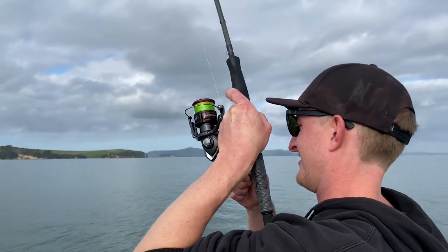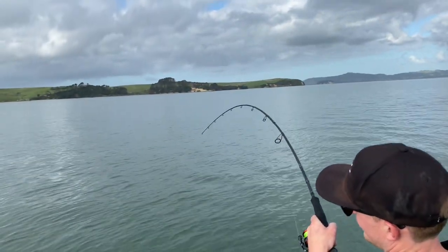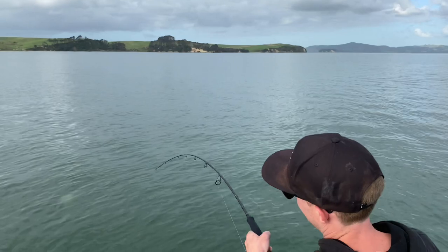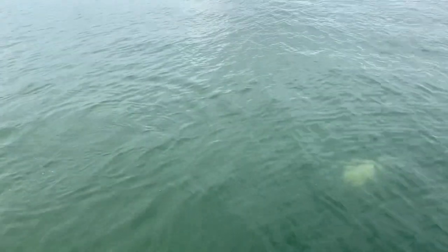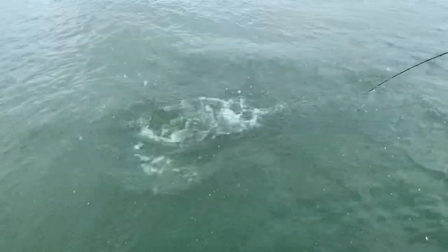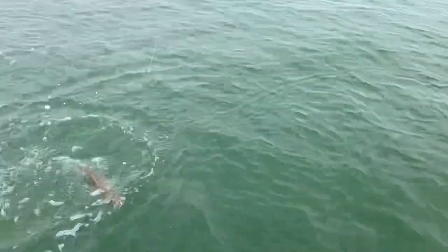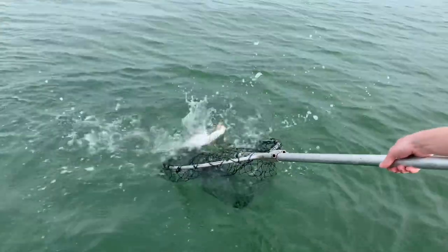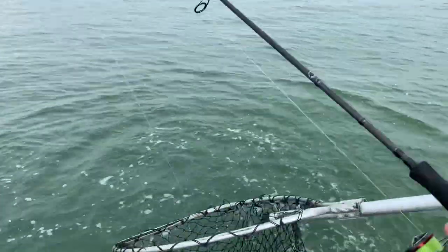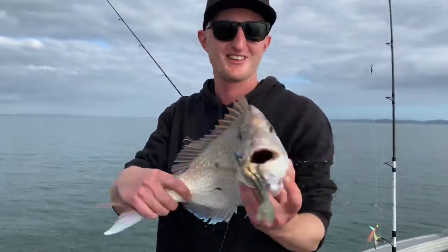There we go. On the softie, eh? Put a pie wrapper in there. Get in there. Nice, bro. Nice wee snapper. Hold up. Ain't on the gulp, eh? Yeah, bro. Nice one.